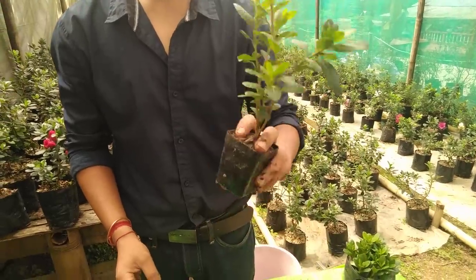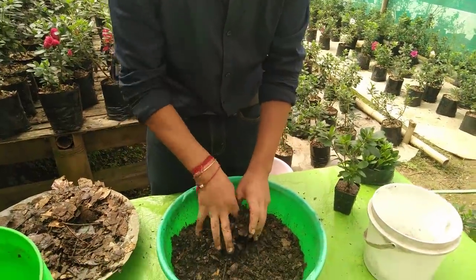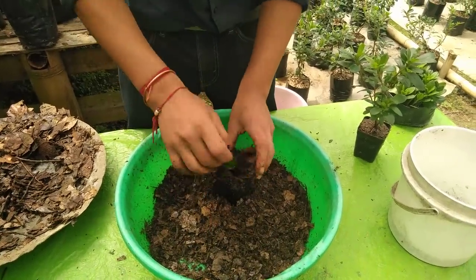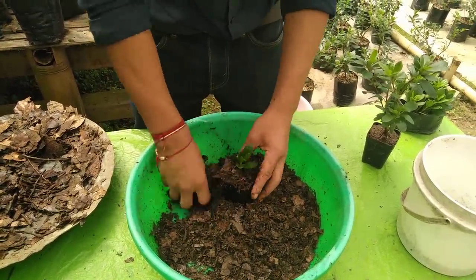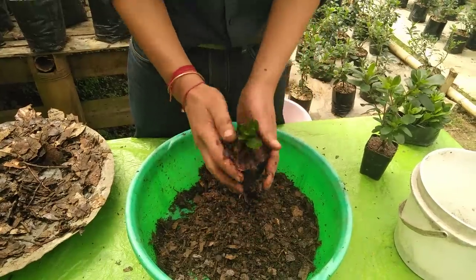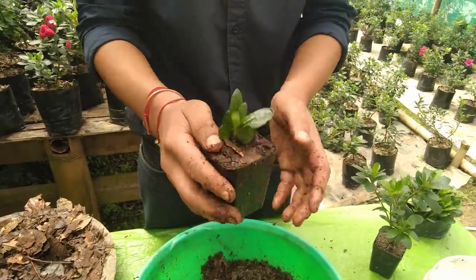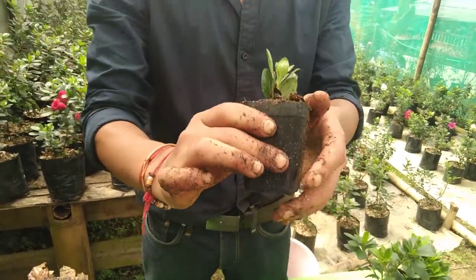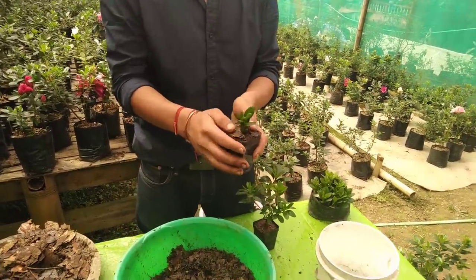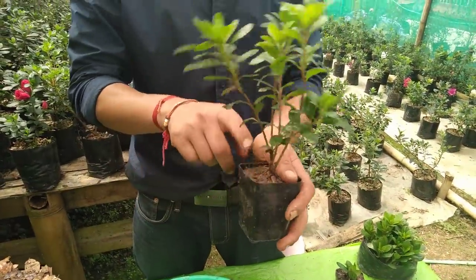— around the end of February it looks somewhat like this. I'll show you how to do this. You can just put the soil in like this — this is what it looks like now. From the cuttings we made the mixture and we know how to pot it. After planting the cuttings using the mixture we made, this is the size they will grow to by the end of February.